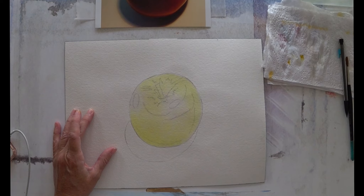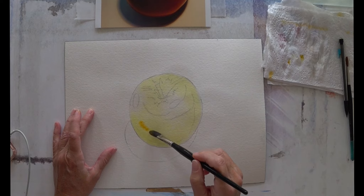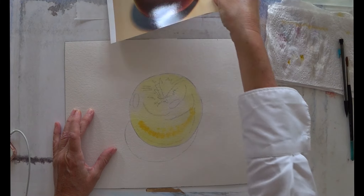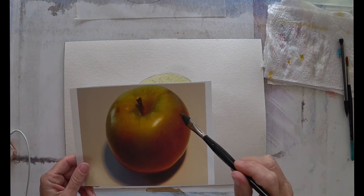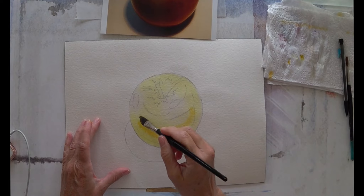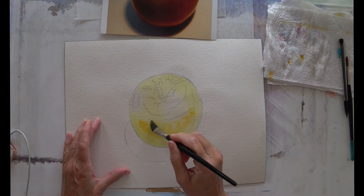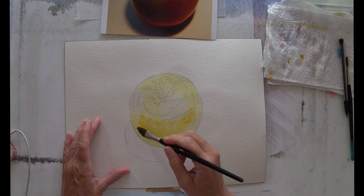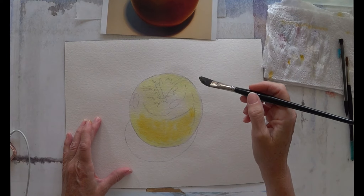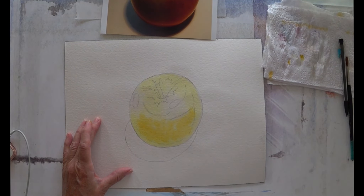While that's getting absorbed, I'm just going to pick up a bit of Indian yellow and drop some of that in the very rich red area. Remember on our reference photo, the richness of the apple is in this red, so I want to emphasize that now with a richer color. My pigment is still moving and being absorbed, so I know I can keep working. I need to stop when the shine goes off the surface — that's when it's too dry to keep working.